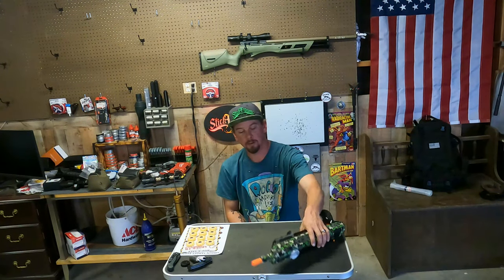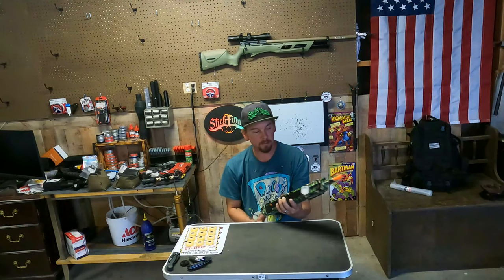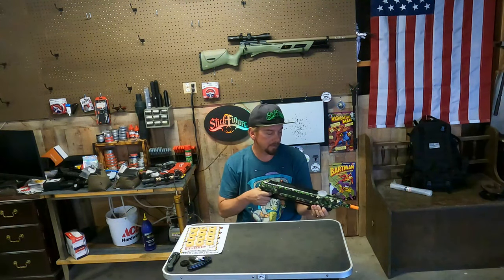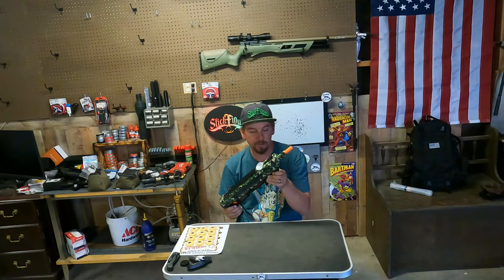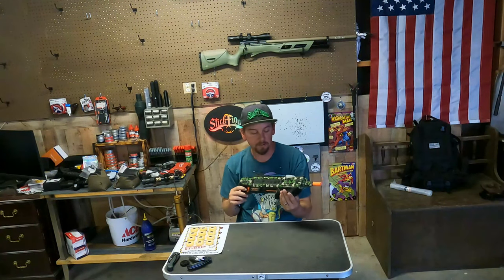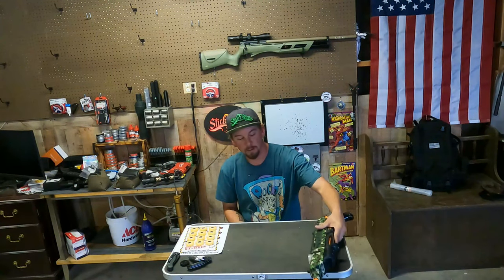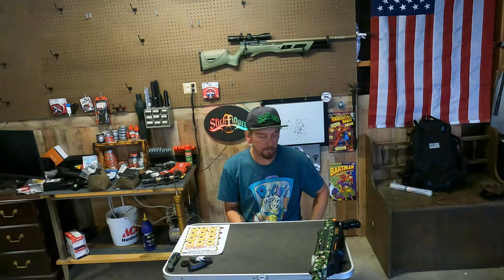Hey, what's up everybody? This is Jeremiah with Bullfrog Airguns, here today to talk about something I've had for a while now - the Bug Assault. I have the camo fly version and I use this thing all the time. It's super sweet, but not really here to talk about this one today because now they have CO2-powered assault guns.